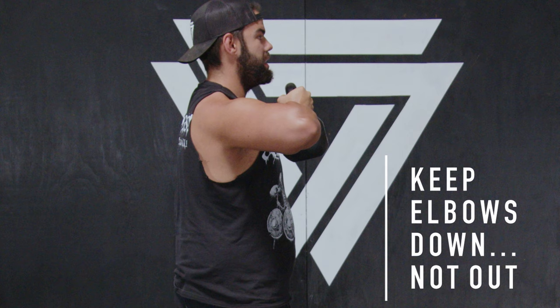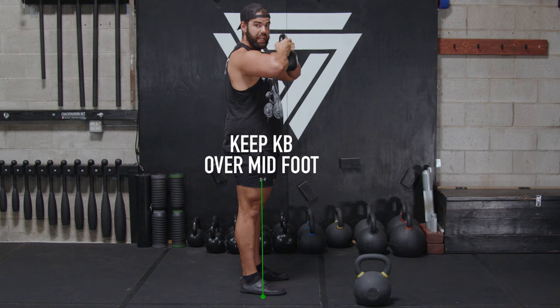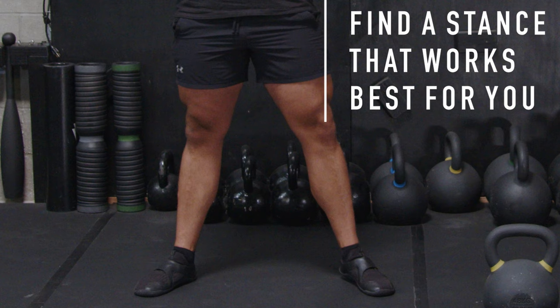What I see more than ever online is people flaring their elbows, which puts all the stress in your neck and traps. You want to keep the kettlebell over your midfoot — not over your toes — and keep the elbows down so your lats can engage and you can stack your hips over your shoulders, nice and tight.